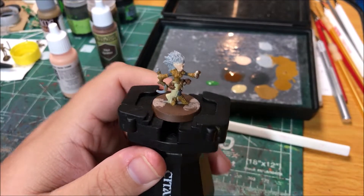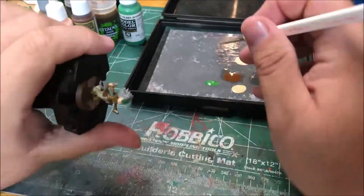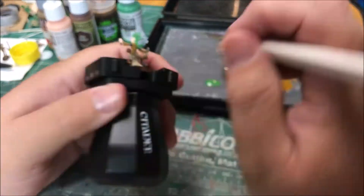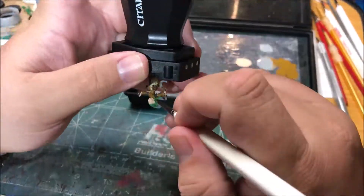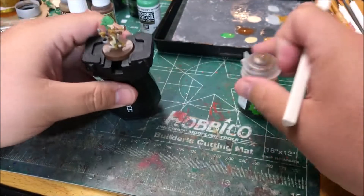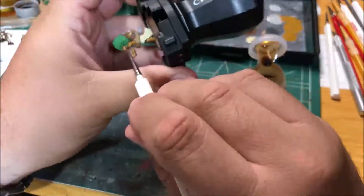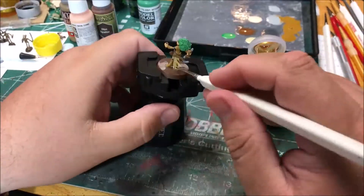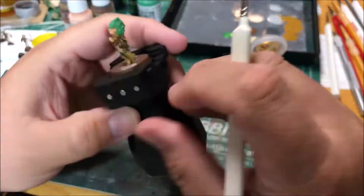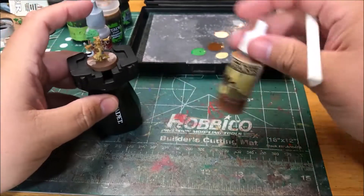I'm going to paint her hair with intermediate green. I'm going to paint the skin and the robe with a seraphim sepia. I'm going to paint the handle of her weapon with oak brown.